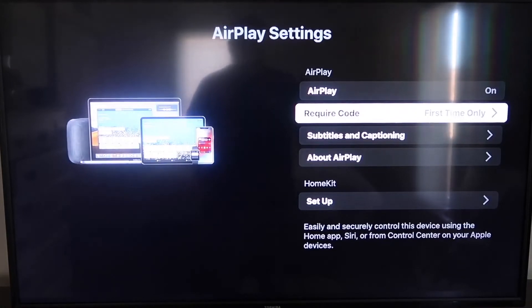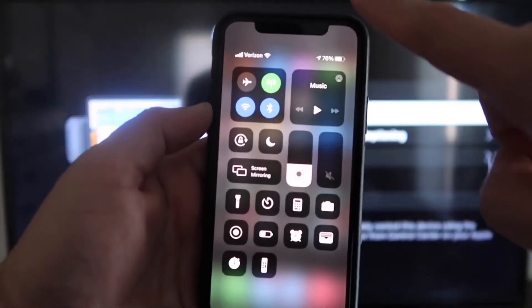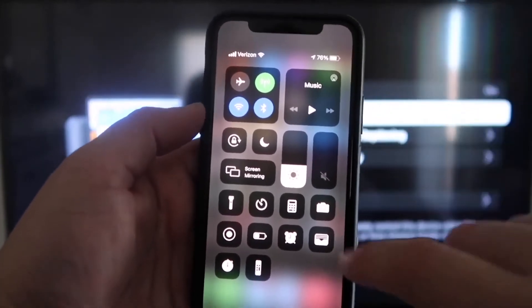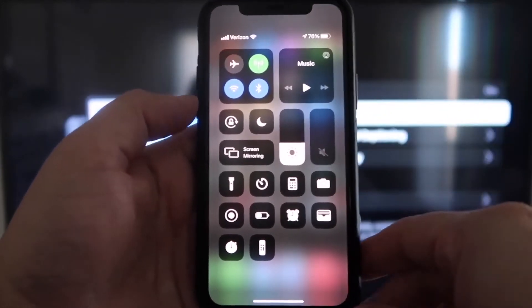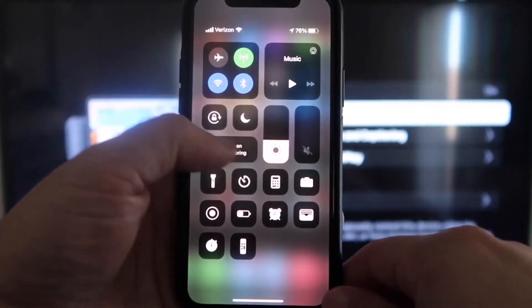Now jump over to your iPhone. You do want to make sure that your iPhone and your Roku are set up on the same Wi-Fi network — they have to be on the same local Wi-Fi network. Once you're on your iPhone, swipe down on the top right corner to bring up your menu icons. Right there in the middle you'll see where it says Screen Mirroring — go ahead and tap on that.